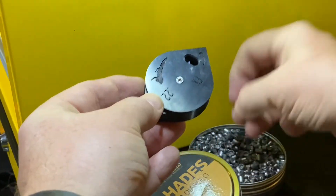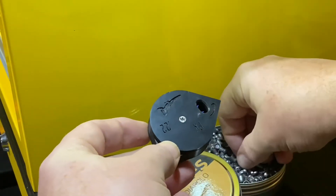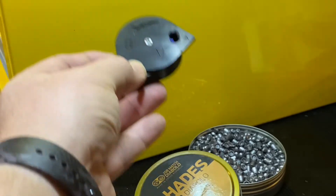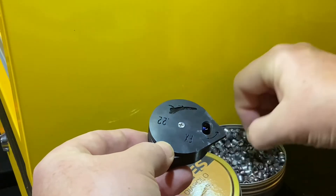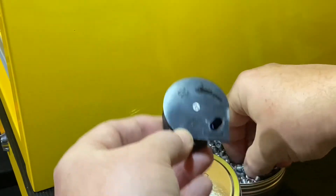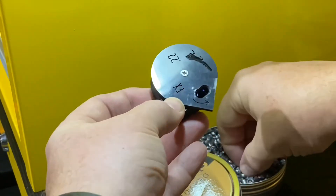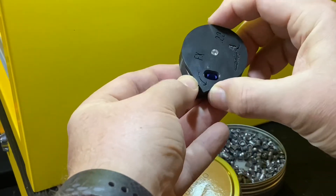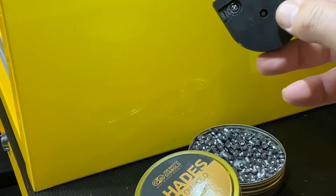That chamfered edge really does a nice job of guiding the pellet in. If your drop is perfect, no problems. If you get one backwards, easy to pop it back. You just scoot that over and it drops in cleanly — just like that. Pop it in and you're ready to go.